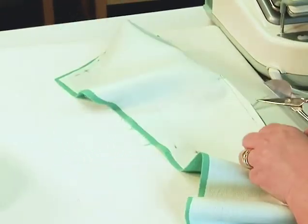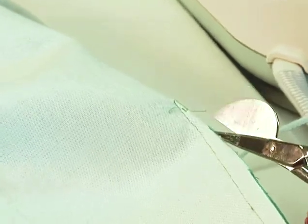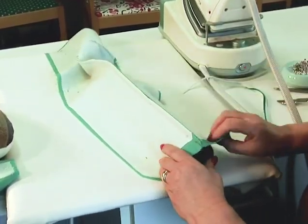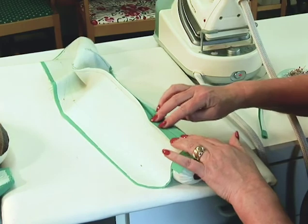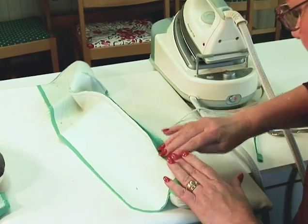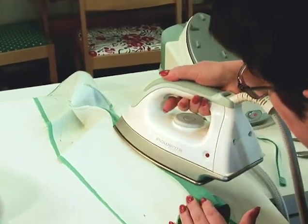With a small pointed scissor, I can cut up into the point of the dart as far as I can — and I can go quite a ways. The dart needs to be pressed open. I'm going to do the long straight part over a seam roll and then the pointed part over a ham. The seam roll allows the fabric of the garment to fall away, and when I press, I'm pressing just the stitching of the seam allowance rather than embedding the seam all the way to the front of my jacket. Just press a little ways and use my fingers to flatten. You can use a wooden clapper if you have one — my fingers are very convenient and I use them a lot.